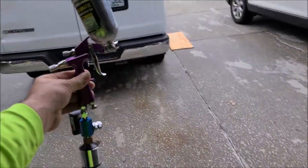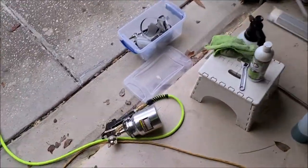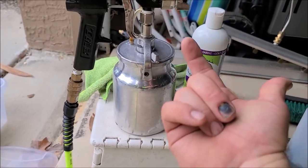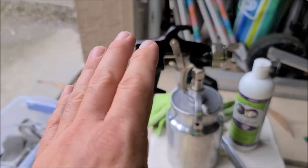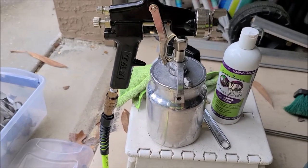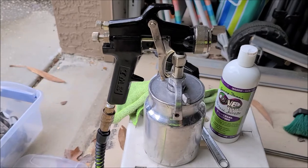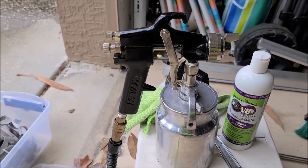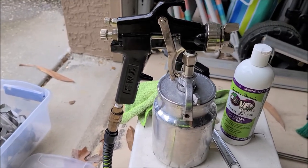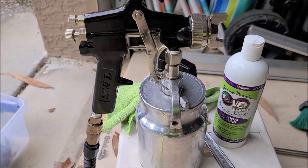You can absolutely use the smaller gun if that's all you have — that setup works great for Super 7 and for undercoating jobs. But the siphon feed gun will be easier to use mainly because it has a vertical cup suspended from the top. You'll also get higher flow out of it since it has a bigger nozzle, and it's a 32-ounce cup instead of four ounces. You only need between 8 and 12 ounces for even a huge vehicle, but even coverage is what matters. You don't need to see it dripping — just evenly coated everywhere.